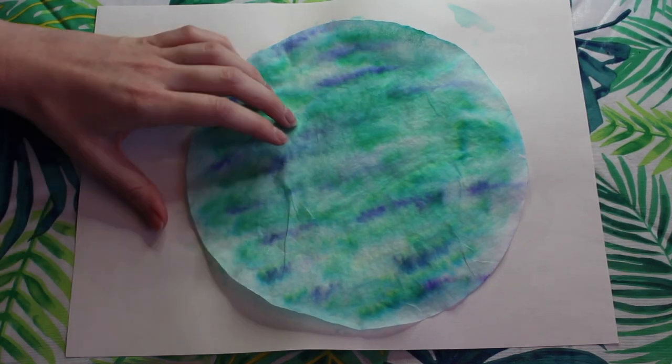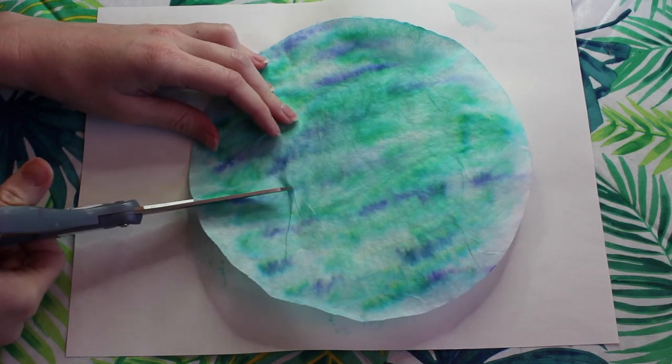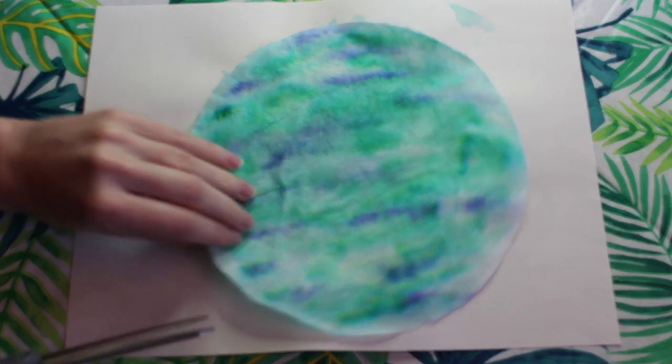Now that our lily pad is dry we can go ahead and cut a little triangle pizza slice out of the lily pad.